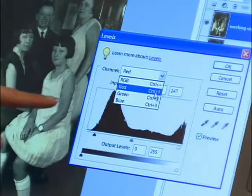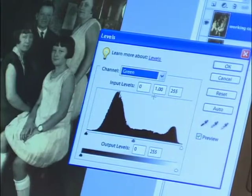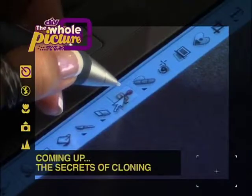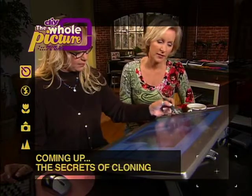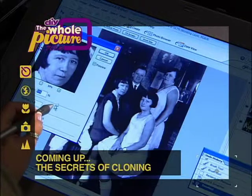Playing around with the levels gives you more control over the photograph's overall brightness and contrast. Have fun with it — remember, there are no hard and fast rules. It's subjective, so set the levels as you see fit. If you'd like to learn more about scanning black-and-white photographs and see a step-by-step of this photo restoration, log on to our website at DIYnetwork.com. Ever wonder what the difference is between a copy, a replica, and a clone? Successful cloning is the key to any great photo restoration, and yes, you can try it at home. I'll share the secret with you next on The Whole Picture.